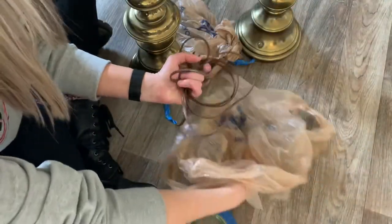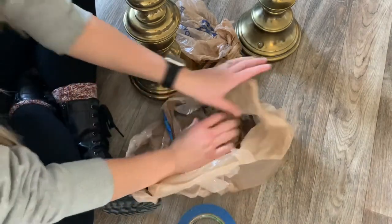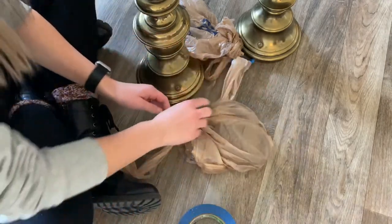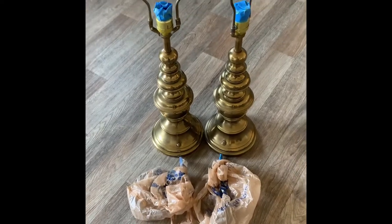Using some grocery bags, I'm just going to bunch up the cord and secure it in the bag to protect it from getting spray painted on. After I secure the lamps with tape and the grocery bags, they are ready to go outside.